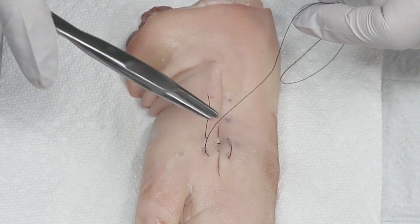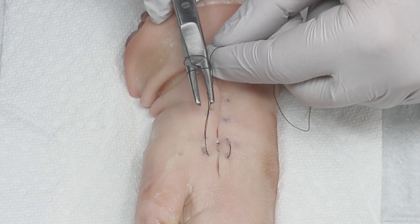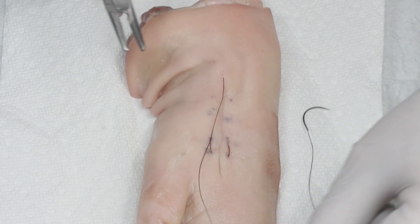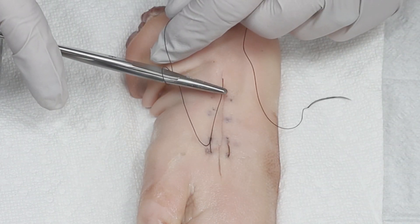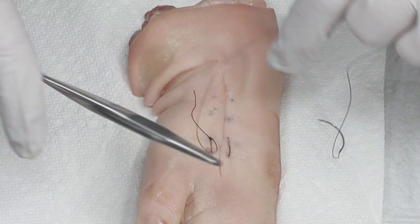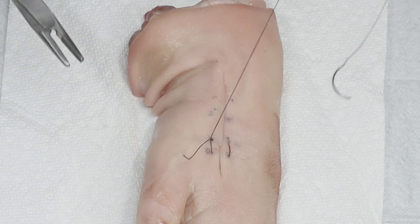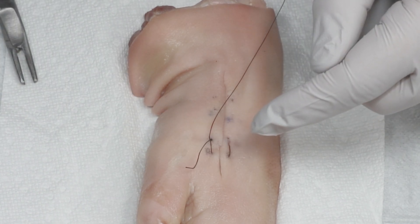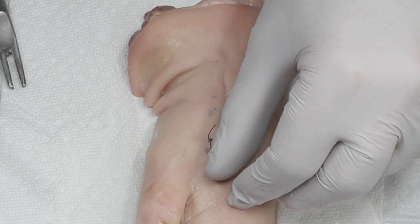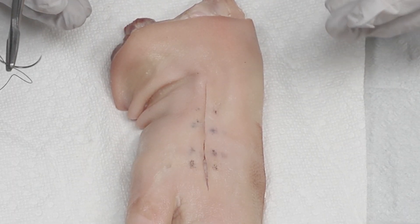Now we're going to do our instrument tie. We have two loops first to make a surgeon's knot — grab the short end and pull across. You see how nicely the skin came together there. Now do one loop, grab the end, and pull across. Then continue to pull to the opposite side each time with one loop. And there you have your instrument tie — you can do as many knots as you want. Then you're going to cut the needle off of the string, right a quarter inch from the last knot. And there you have it — a horizontal mattress suture.